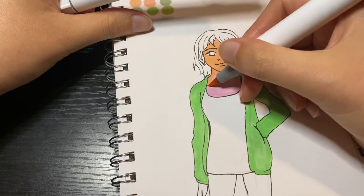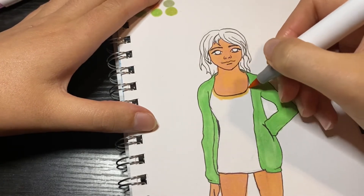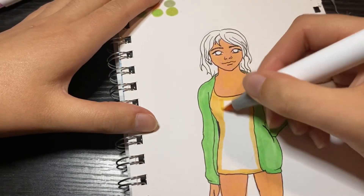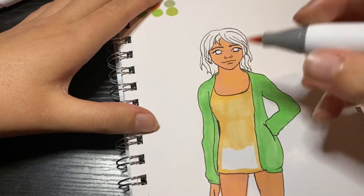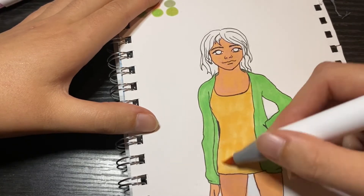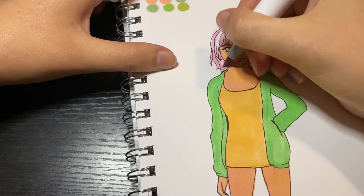I struggled because the drawing felt very plain. I'm not very good at shading and need to work on those skills. I think I've been too busy focusing on how to draw in general, so I don't really know how to color or shade properly anymore. I need to start working on that a bit more.